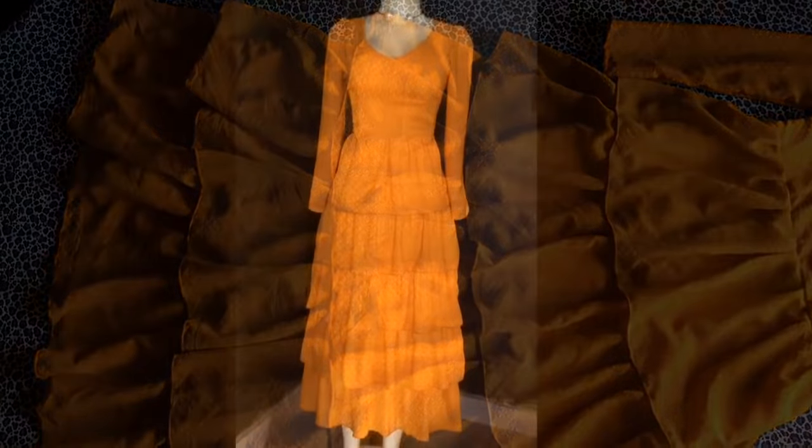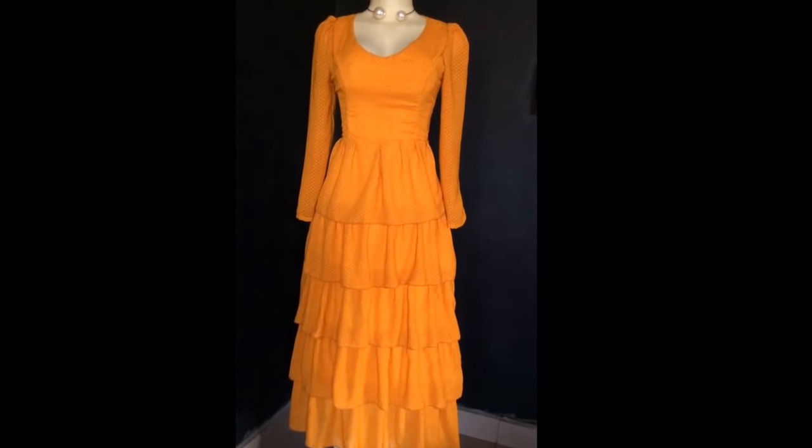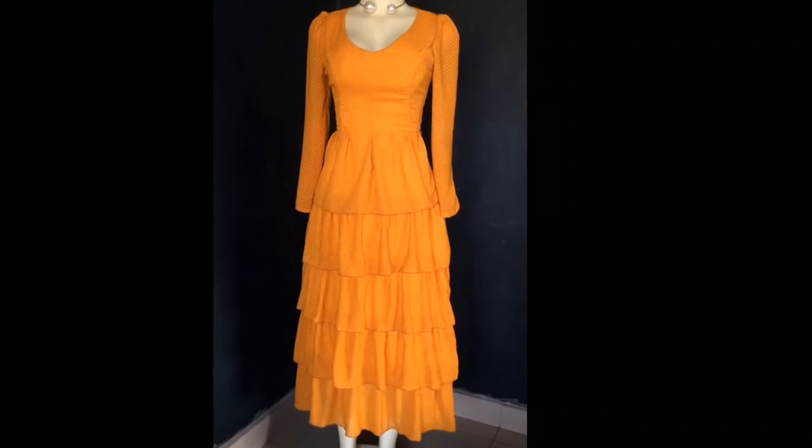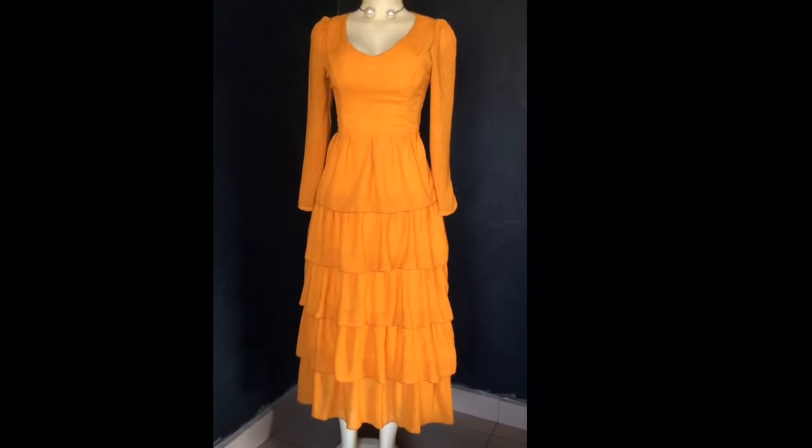After finishing with this seam, your gown is ready. Thank you for watching — I hope I'll see you in my next tutorial. Don't forget to like and subscribe to my channel.